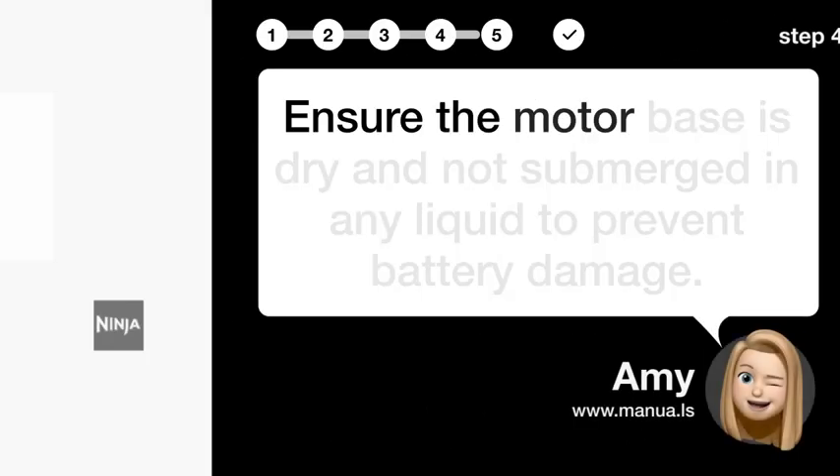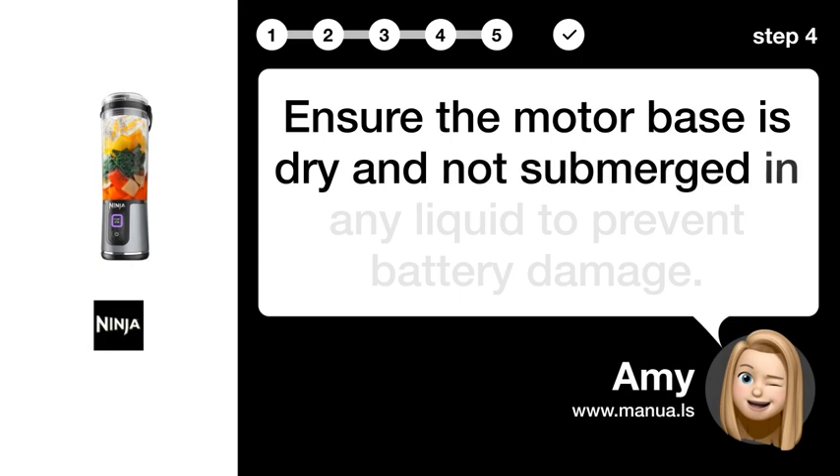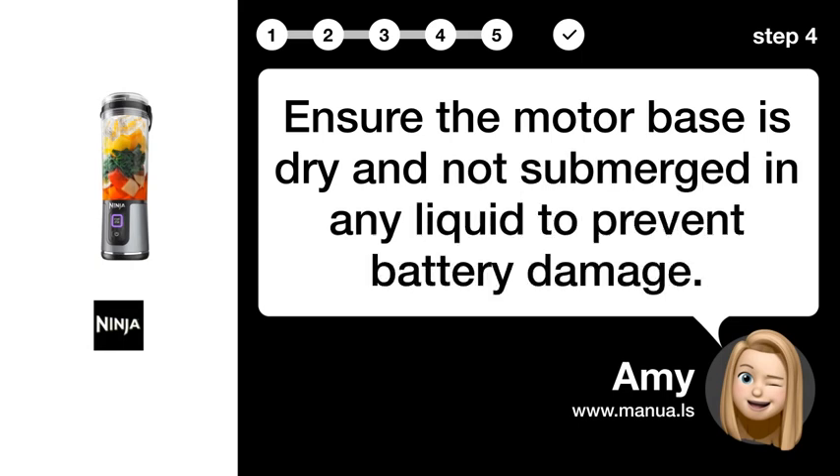Step 4: Keep the motor base dry. Ensure the motor base is dry and not submerged in any liquid to prevent battery damage.